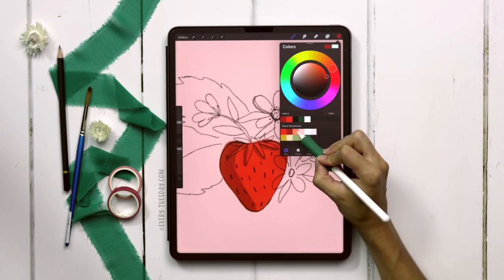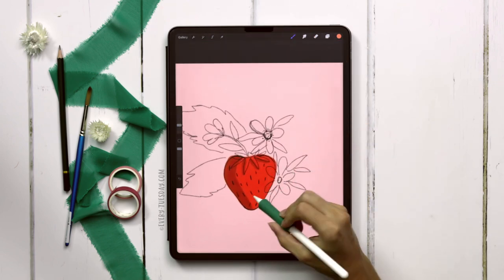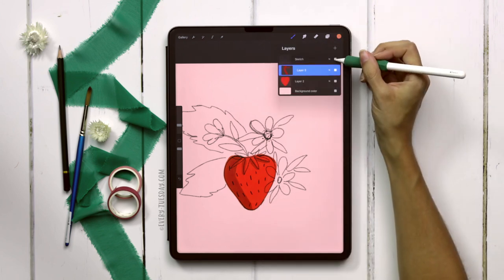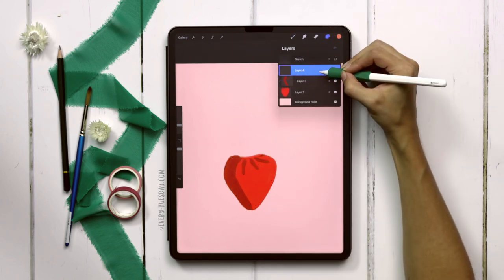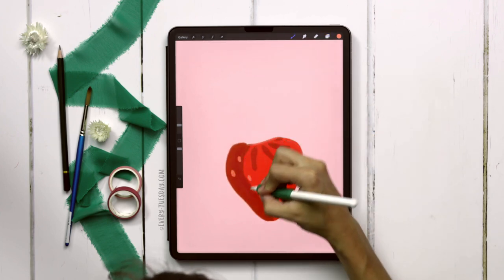Now we can paint in the seeds. I'm going to grab the third color on the top row and come down to about 8 percent opacity. I want to paint these without the sketch layer because I don't really like the way I drew the seeds in for reference, so I'll turn off the sketch layer, create a brand new layer right above it, and just paint in the seeds freehand.